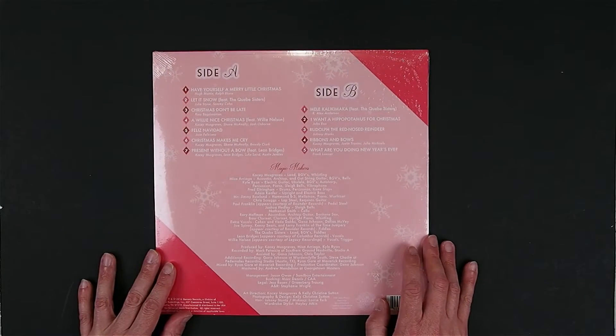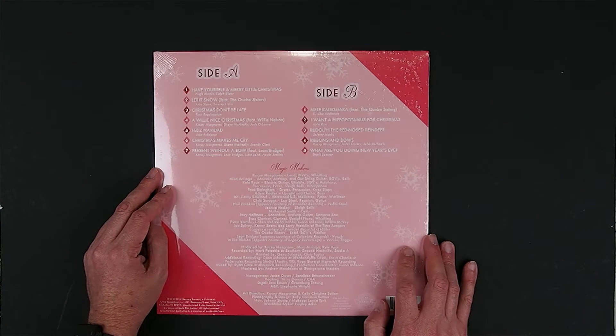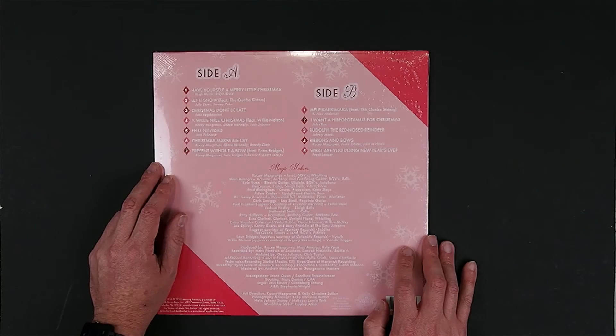Here is the rear cover track listing — 12 songs, doing some traditional songs and a couple of original songs as well.